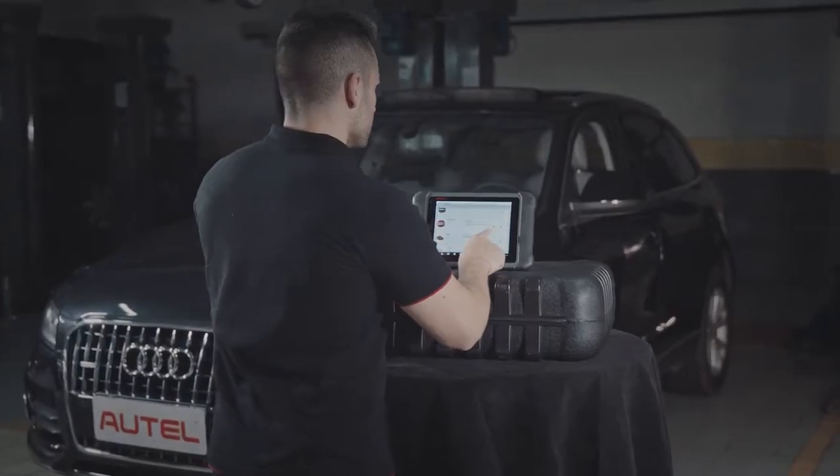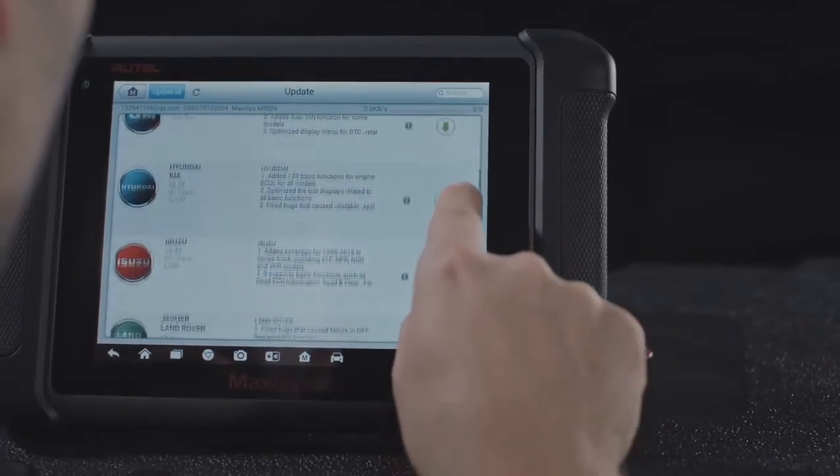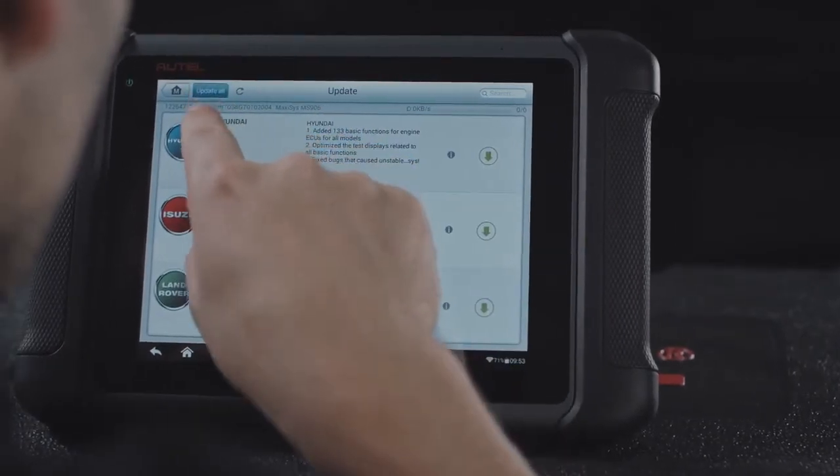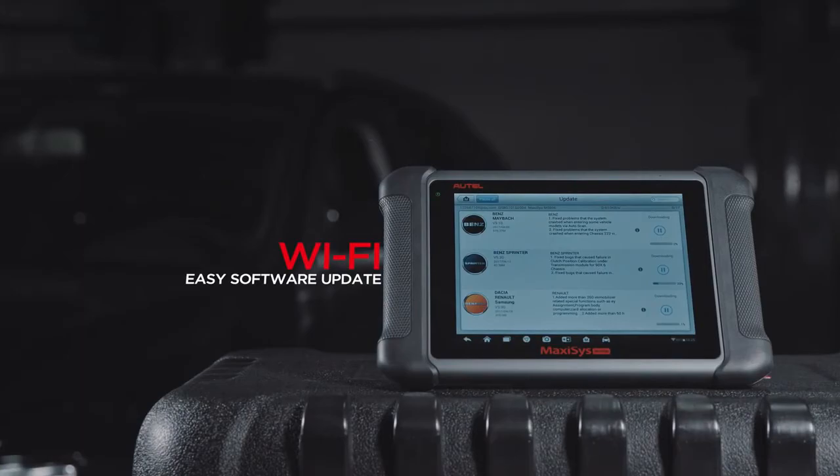With the update application and wireless technology, software updates have never been easier. It keeps your tool's vehicle coverage up-to-date for new vehicle brands and model years, and expands its software functionality regularly.